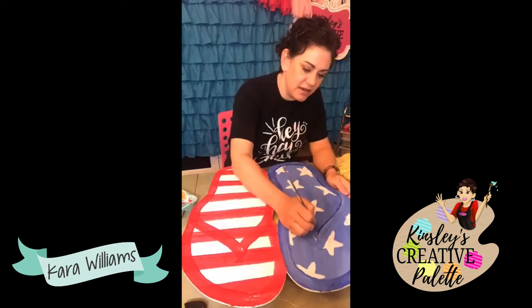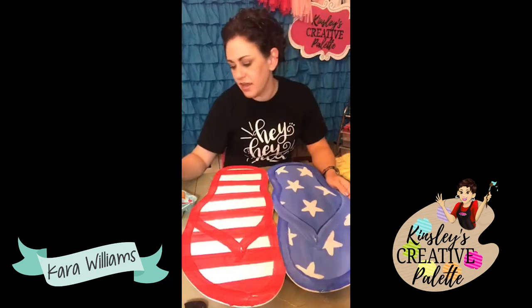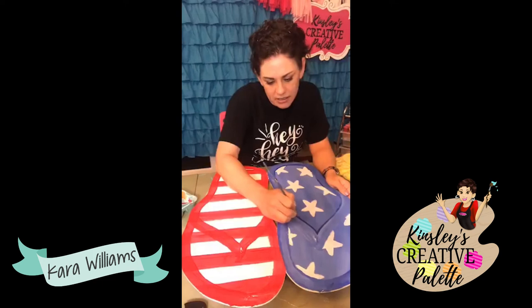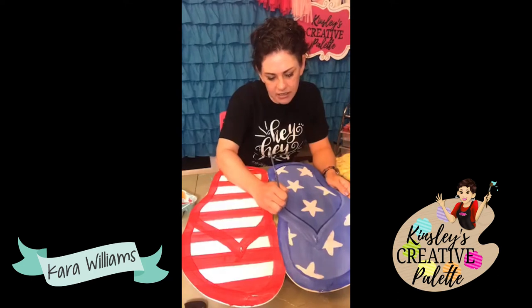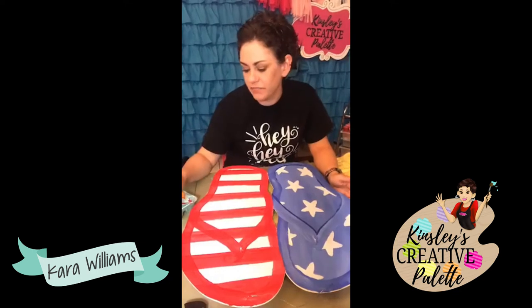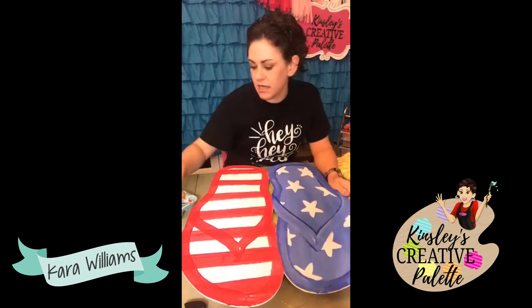My husband hadn't been able to see his parents in three years just because we live so far away now, and he was able to go with us. Today we are just adding dimension. I'm literally just going along these edges so that I can make the straps and the border stand out.